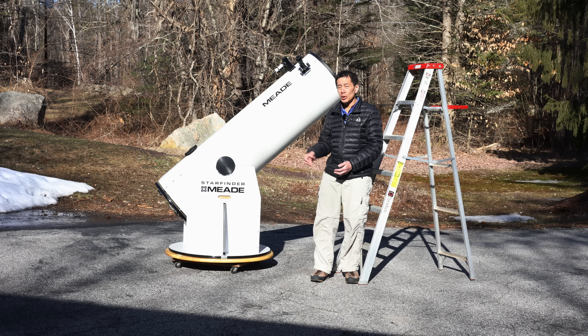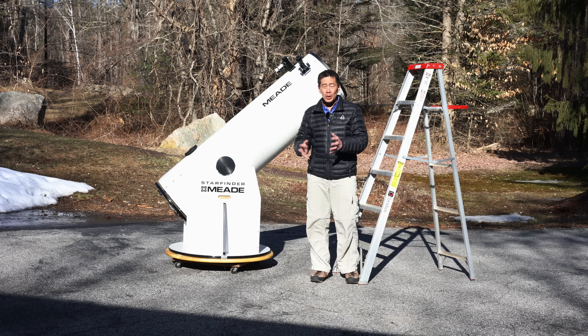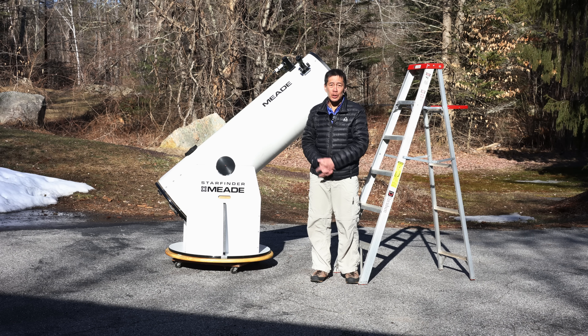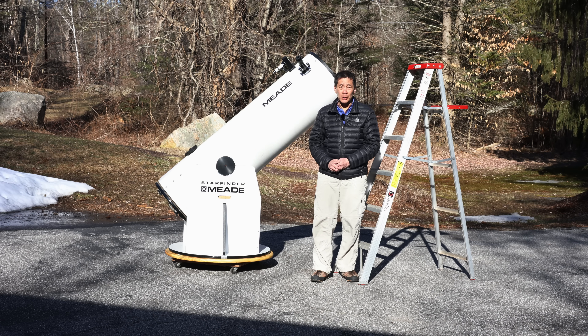Some people are asking: do you need a Paracor if you have this? I would say it's borderline. I had one at the time and thought it was good, but it's not strictly necessary. Again, you're talking about a pretty cheap scope, and those Paracors cost about $500. Your choice on that one.